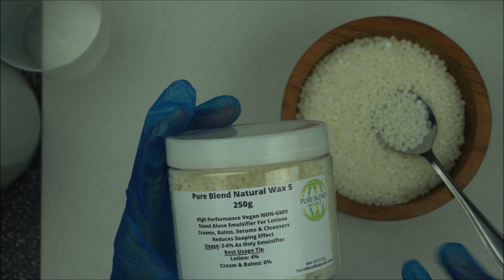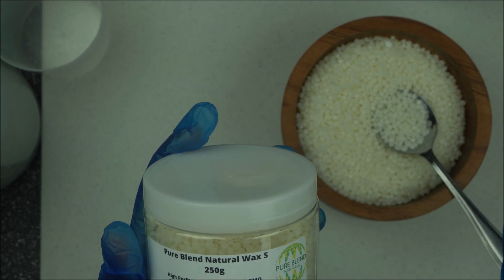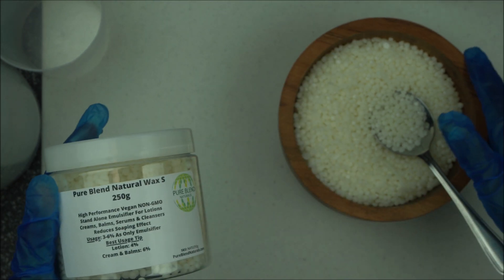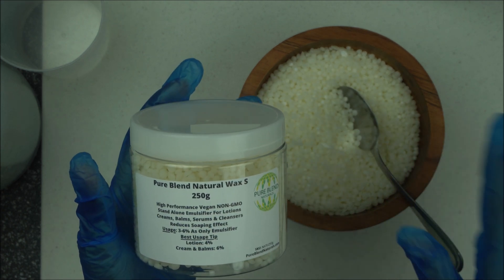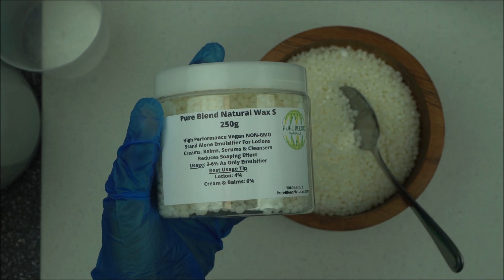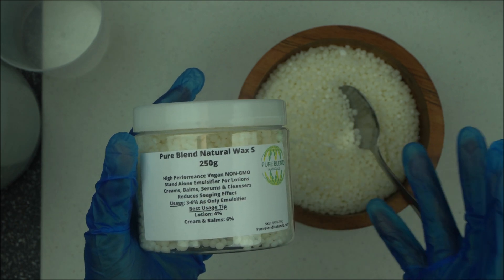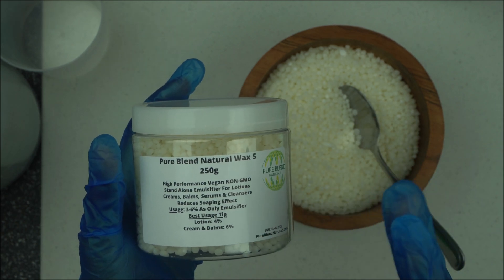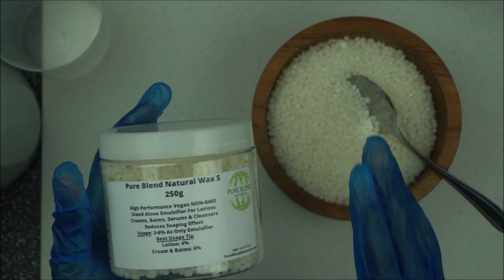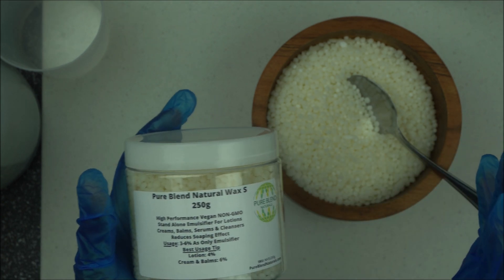If you're looking for a natural, non-GMO, and vegan emulsifier to make all-natural lotion without worrying about soaping effect, you should consider Natural Wax S by Purely Natural. When making a lotion, you can use it at 4% in the heated oil phase of your formulation. For thicker emulsions like creams and balms, you can use it up to 6%. It has a broad pH range of four to seven for optimum performance.